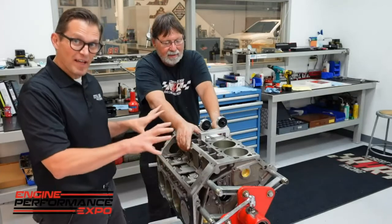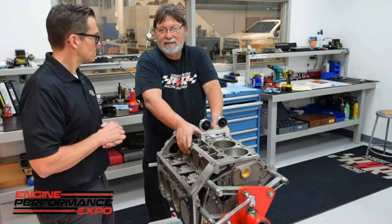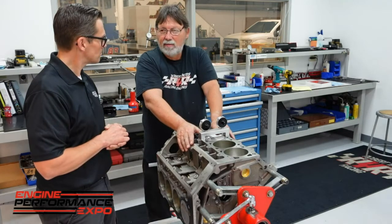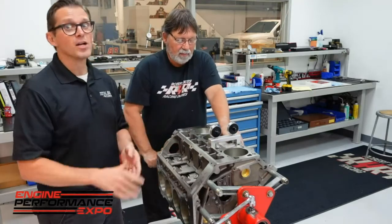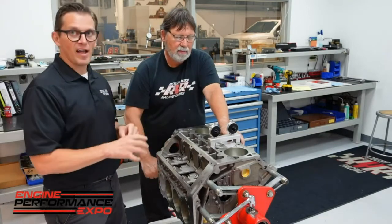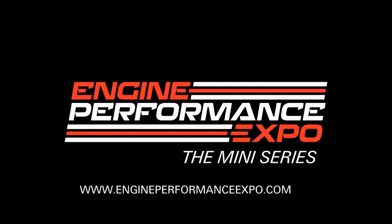We've got the pistons and rods all in there, torqued, inspected and checked. Last thing to check is how far in the hole we are. Pistons are 15 to 16 thousandths in the hole. We have a 50 thousandths head gasket, which gives us 65 thousandths piston-to-head clearance — 60 thousandths is the minimum for the aluminum rod. We're good to go from there. At this point we know we've got everything right with the rotating assembly. Now we've got to wait for our camshaft and valve train, and we'll come back with another video of me and Jimmy putting in the valve train and getting it all wrapped up so we can send it out to Ben Strader for the EFI system and start making some noise.